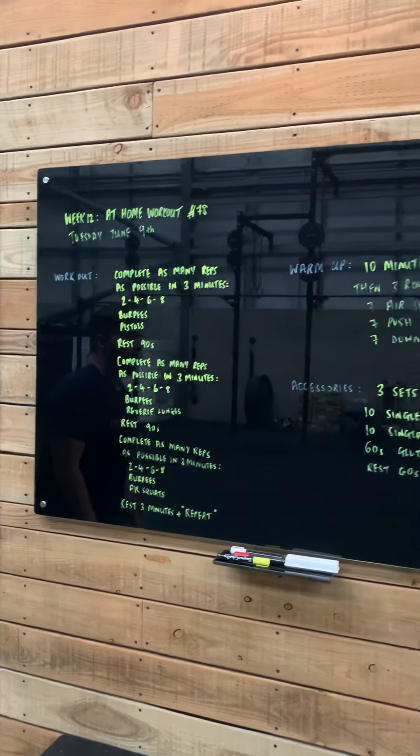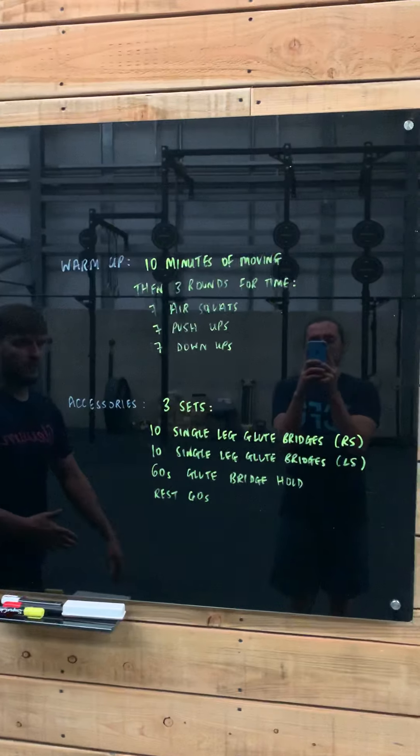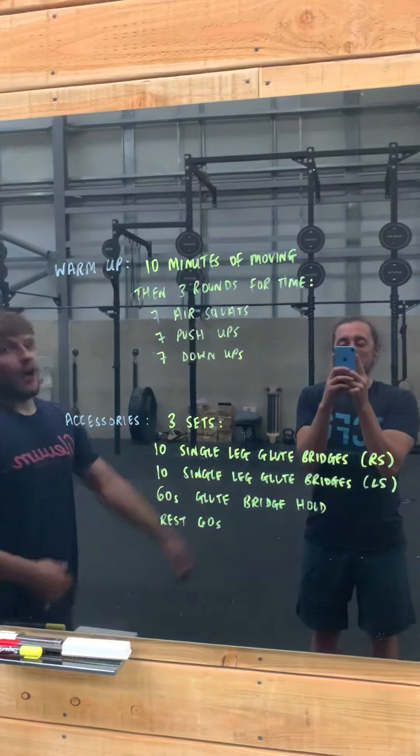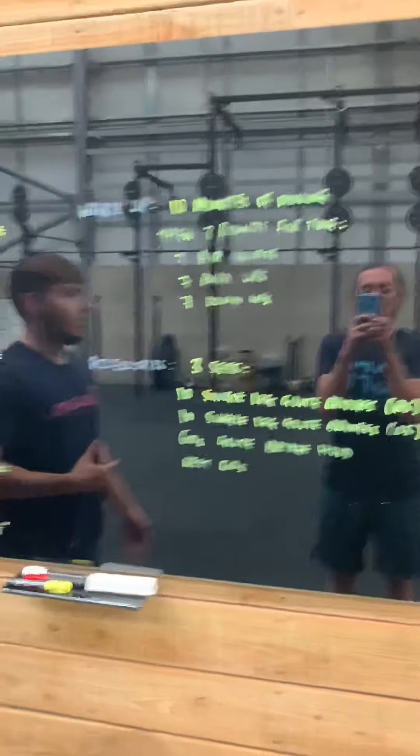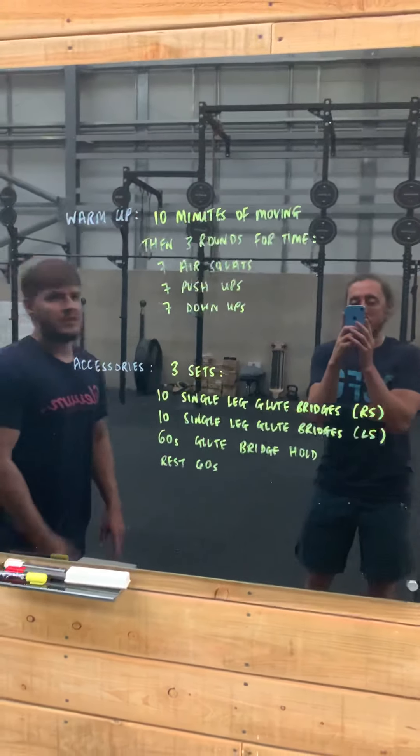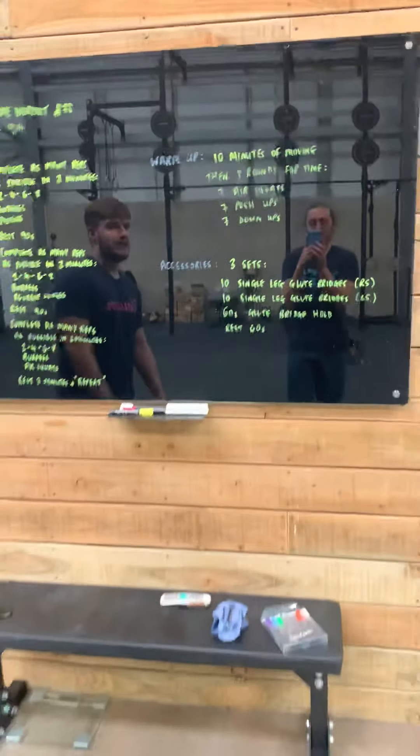How we're going to warm you up: we're going to do 10 minutes of moving — whether that is a run, a jog, a brisk walk, star jumps, skipping, or going out on the bike. We're then going to do three rounds for time: seven air squats, seven push-ups, and seven burpee downs.